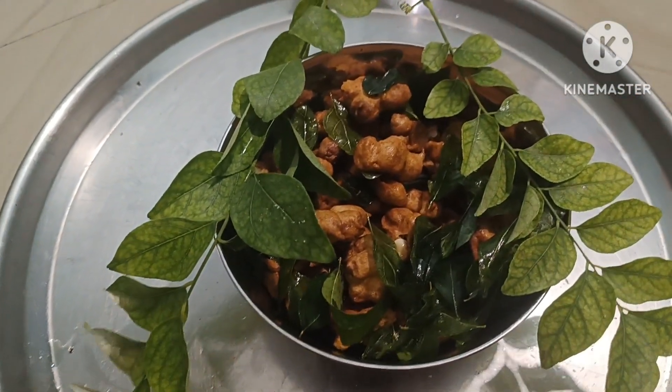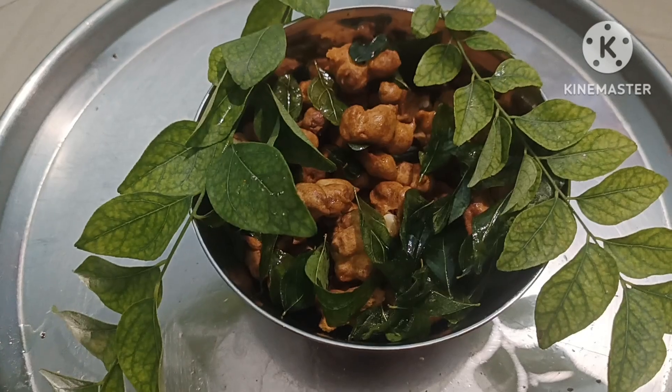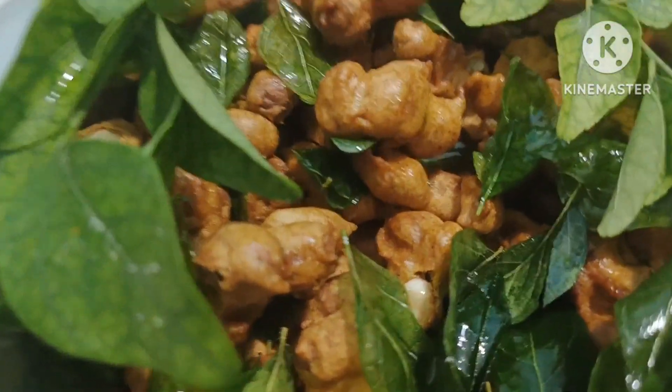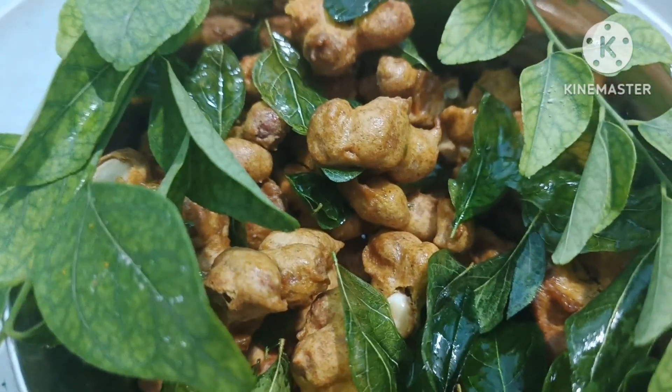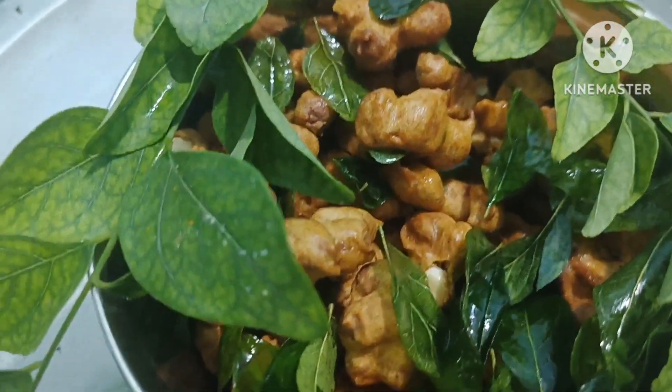If you would like to cook something to eat, this looks great. It is easy to cook for you too.